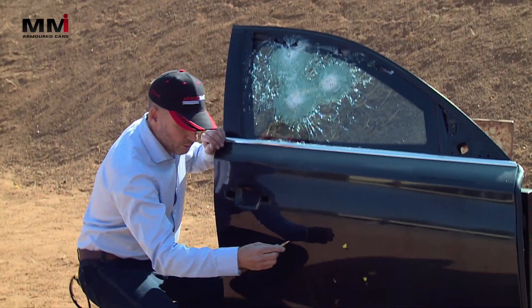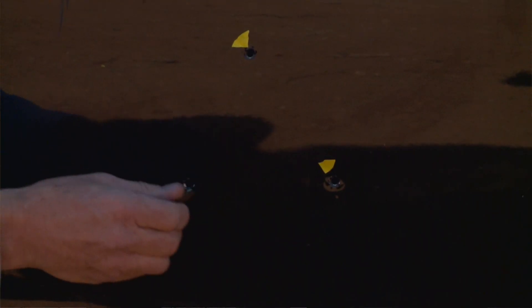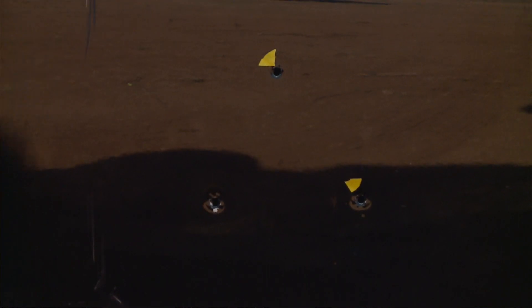If we look further down on the door, the three impacts from the 5.56 make a little hole but at 3000 feet a second it's really flying through here, and this impacted the armour behind — a perfect stop.